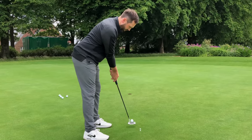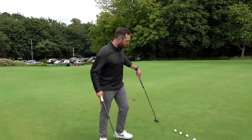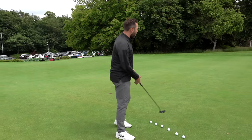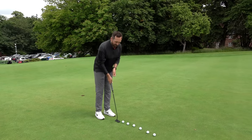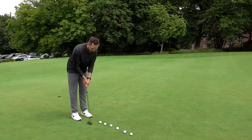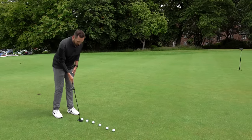I've got a 40-odd footer here across the green. I'm going to go alternate — traditional, arm lock, traditional, arm lock — and see which ones finish closest to the hole. I'm also going to try and work out feel on these long putts since I haven't done many long ones with the arm lock yet. I'll start with my traditional putter first.